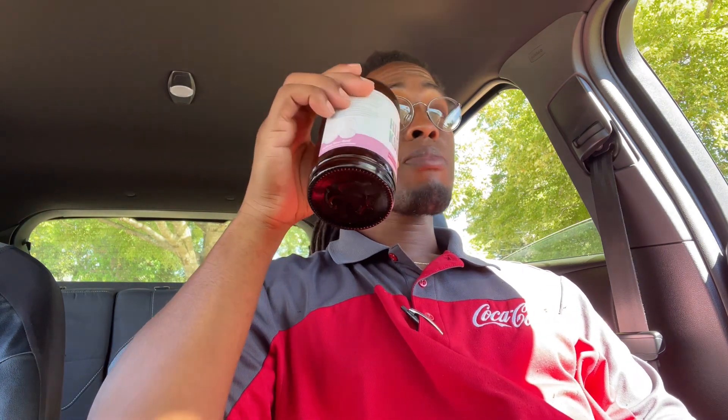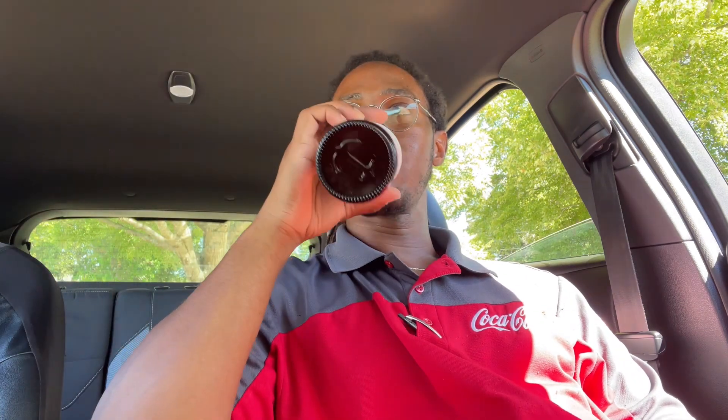Let's see if I taste any strawberry. Strawberry... I really don't taste any kiwi either. But it's good and refreshing, I can tell you that. This is an interesting one.